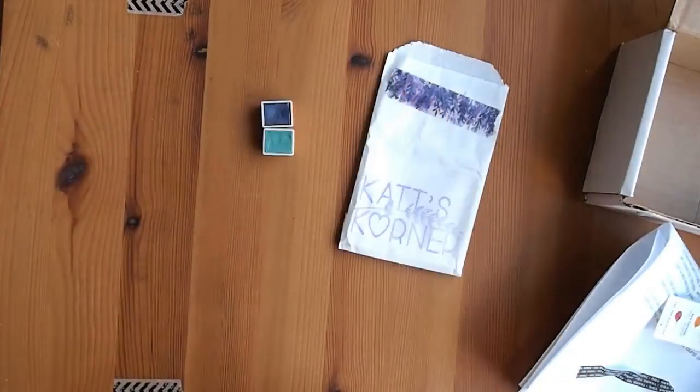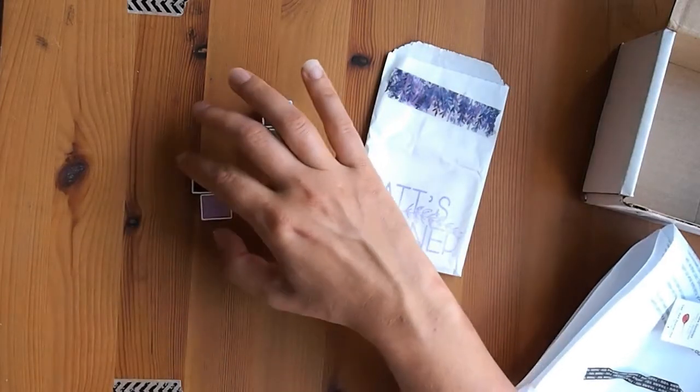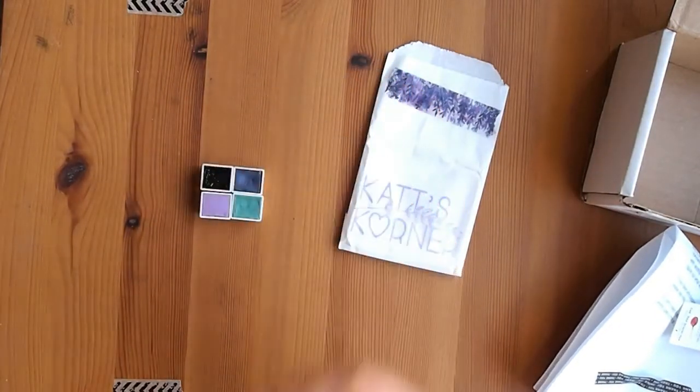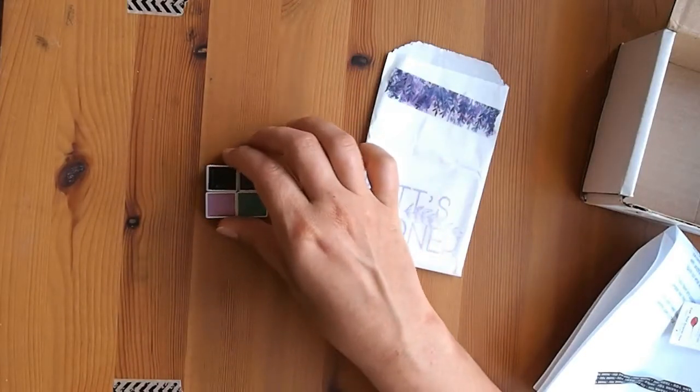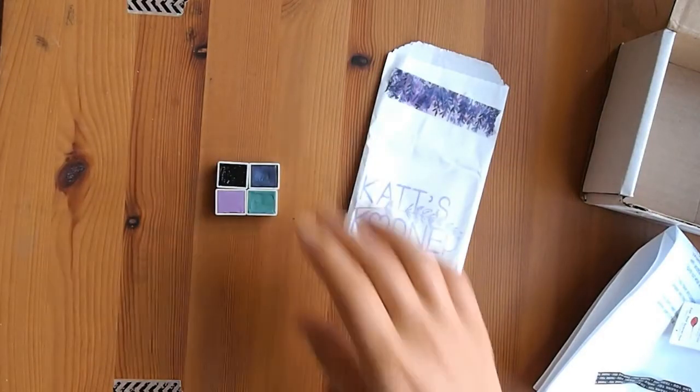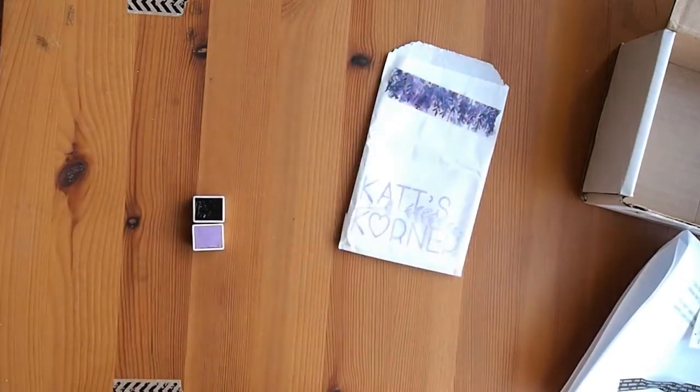Daniel Smith, especially depending on what series you're buying, can cost up to sixty dollars for a little tube of watercolor paint, whereas these half pans will take forever to go through. You get more variety for your money. A lot of these were between seven and nine dollars US to buy a half pan size of the color you wanted, which I thought was really great.